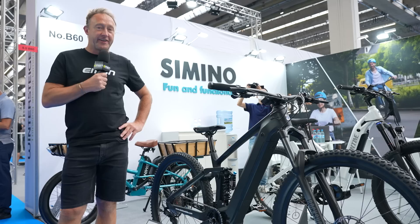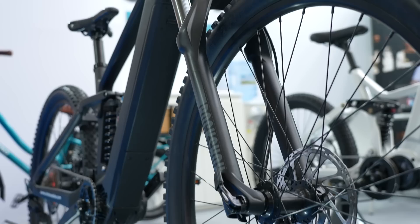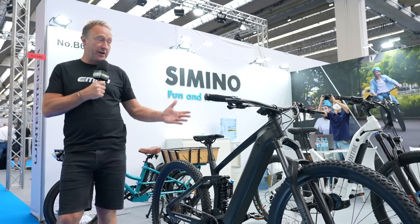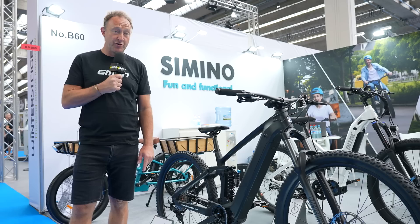You guys want to know about some new e-bikes? This is Cimino from Eastern China: 160mm travel, 29-inch wheels, the Bafang M600 motor — which is 85 newton metres — and an 840 watt-hour battery. Some really cool products on here; we've got Magura brakes and a RockShox fork. Price-wise, we're looking at $2,800 for the complete bike, but that's a minimum order of 20.